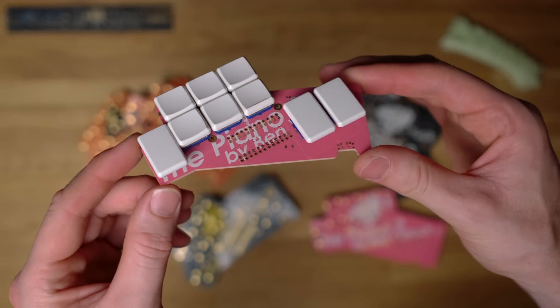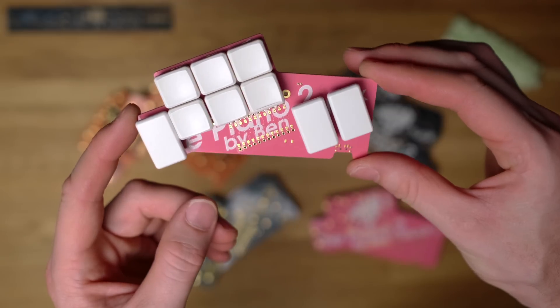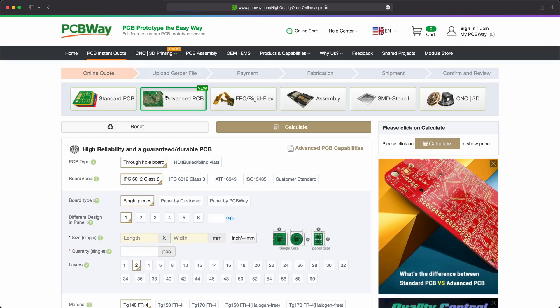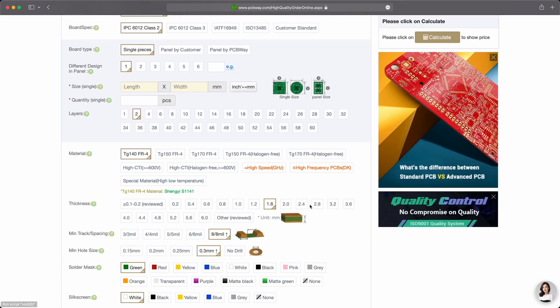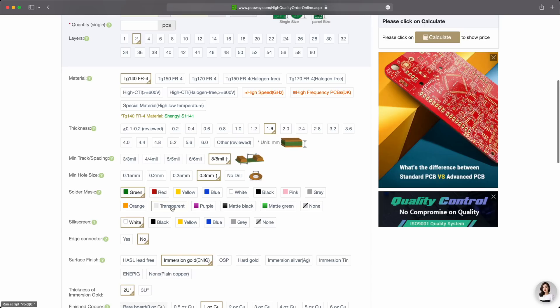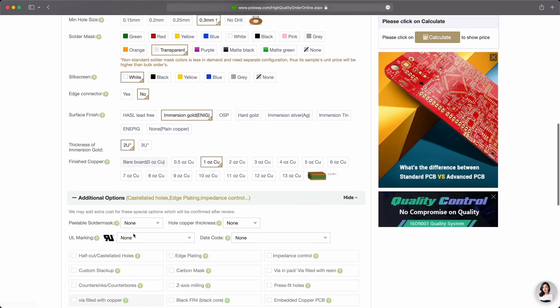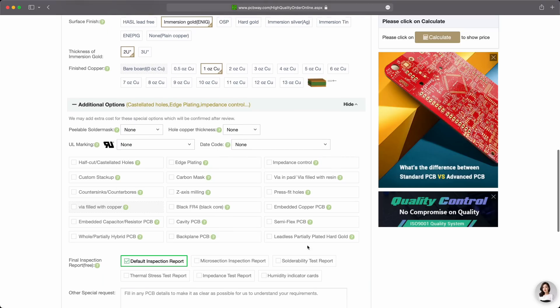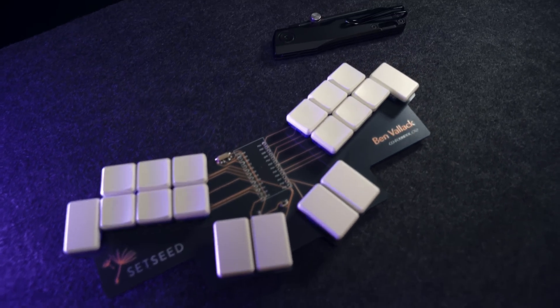If you're interested in following that DIY keyboard route that I took, you'll eventually get to the point where you need to order and have fabricated your own PCBs. PCBWay are the fabricator I use and they are sponsoring this video, so many thanks to them that these kinds of videos can be made. I actually used them before they started sponsoring my videos and I've been really happy with the service they provide.